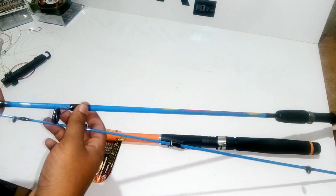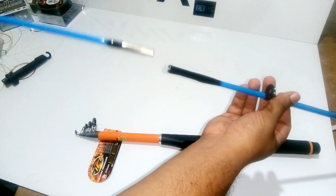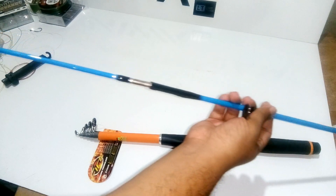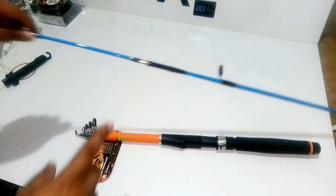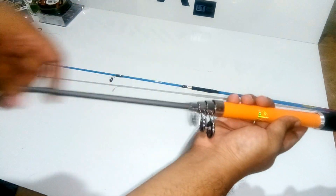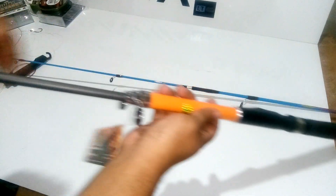The benefit of the two-piece rod is that it has only one point of attachment — where one piece connects to the second piece. That is the one weakest link. But a telescopic rod has weak links continuously: this link is weak, the next link is weak, the next one is weak, and so on all the way to the end.